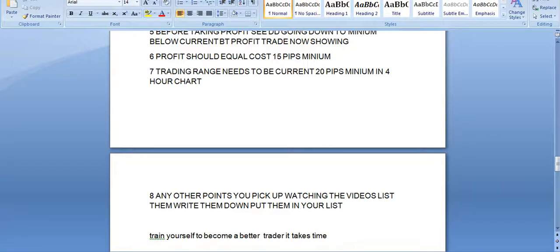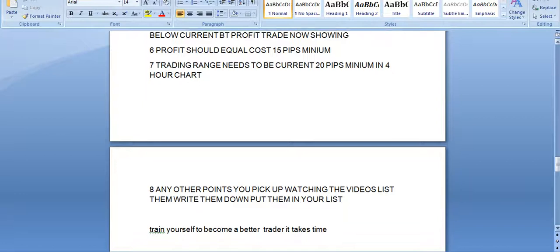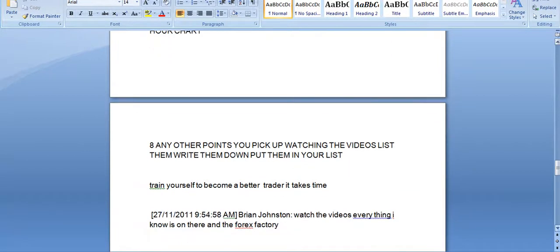Write down any other points you pick up watching the video. Put them in your list. Train yourself to become a better trader — it takes time, be patient, don't be greedy. Watch the videos. Knowledge is power. There are 35 years of trading experience in those videos.